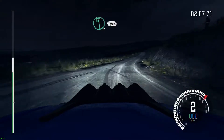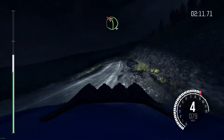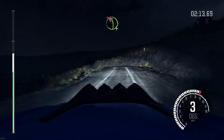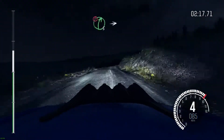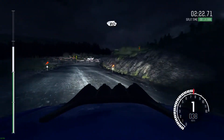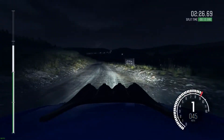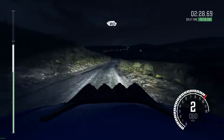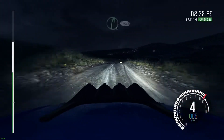Left 4 tight, don't cut, into right 6 half long, 80, portion right 5 long, into turn hairpin left, 80, keep left over crest, keep mid over crest, 80, right 5 long.